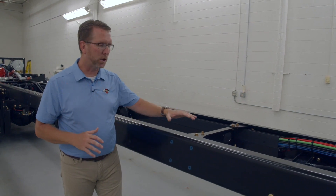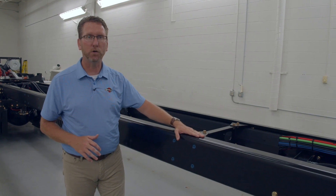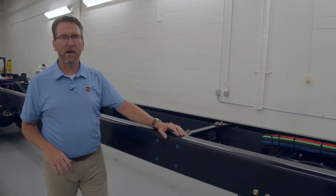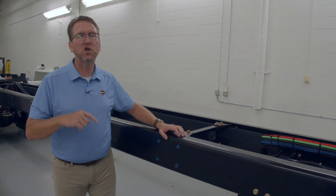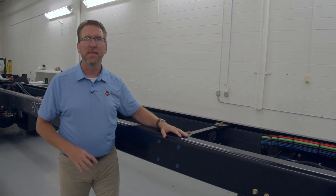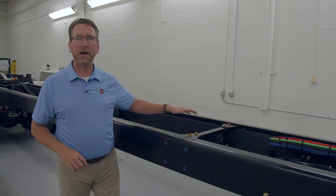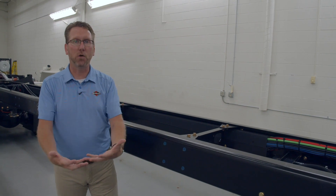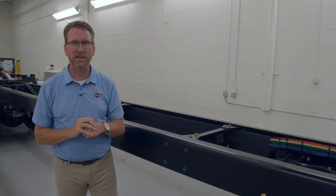Just like your house at home, you want to make sure you've got the best possible foundation, and we've got that on your coach. We feel so strongly about it that instead of our competitor's five-year warranty, we give you a 20-year warranty on your frame and cross member — that's four times what the other guys do. On top of that, it's a transferable warranty, so if you trade it in after five years, the next owner benefits from that warranty as well.